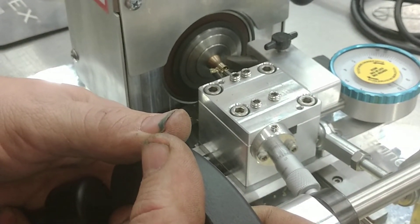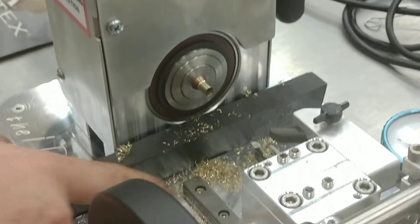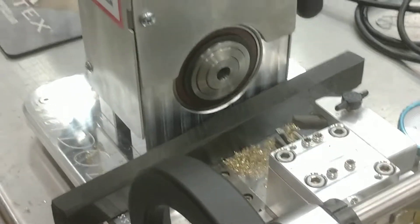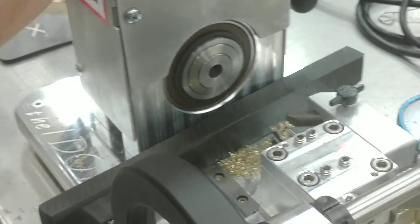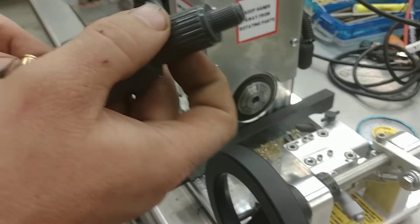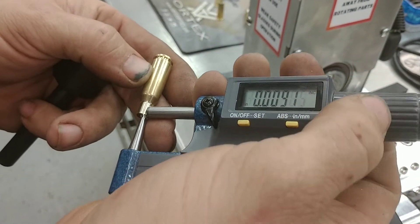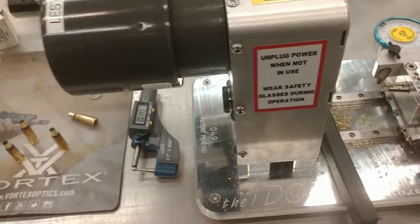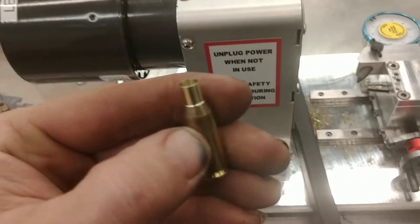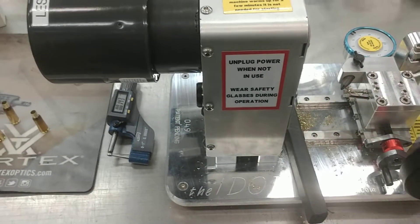Just a light couple of taps - nothing crazy. You can see the feed rate I'm going. It doesn't take a big tap. You shouldn't be bending the necks or anything when you're tapping them out. That should give some explanation of the proper way to do 220 Russian that's going to be turned and fire-formed into 6 PPC.